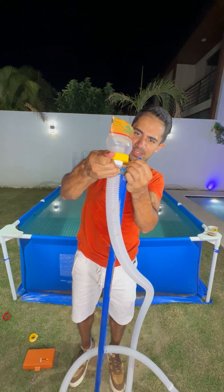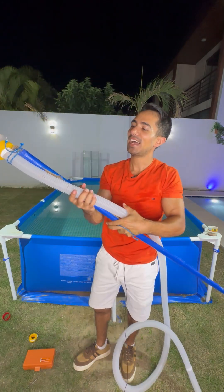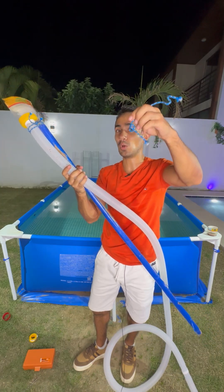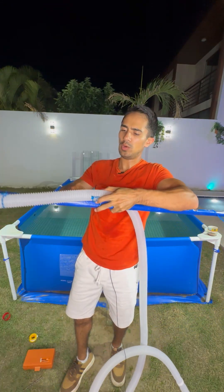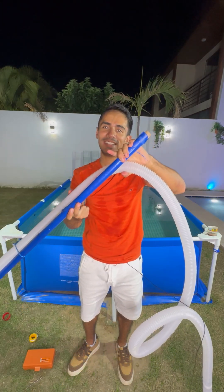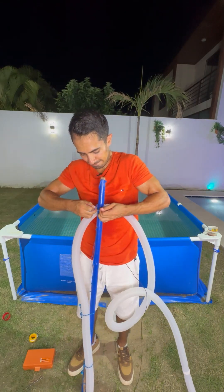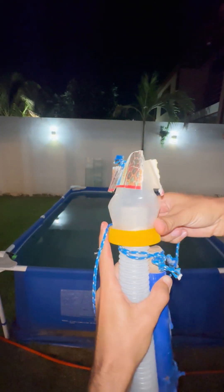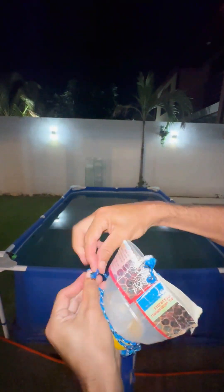Screw your new pool vacuum cleaner together and join the two pieces. Tie very strong the way I am doing, then tie well at different joints with small ropes — one more, and one more at the end of the stick. Finally, tie the vacuum cleaner tightly so the stick doesn't move when you are vacuuming the bottom.